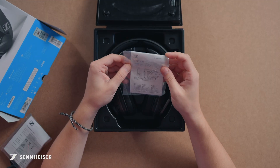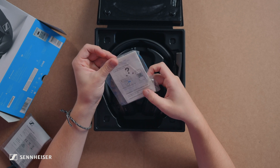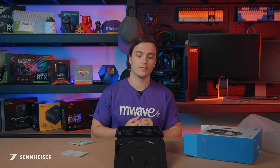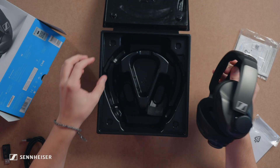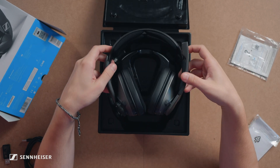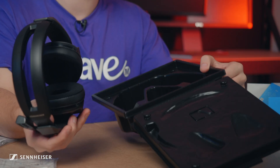In here we have the GSP370 quick guide, which shows you how to set it up and use it. It's quite straightforward. Very cool — they've actually got these bits of foam inside the box which stop the headset from scratching while it's placed inside. That's another good reason you could use this for travel — take it to a friend's house or whatever.